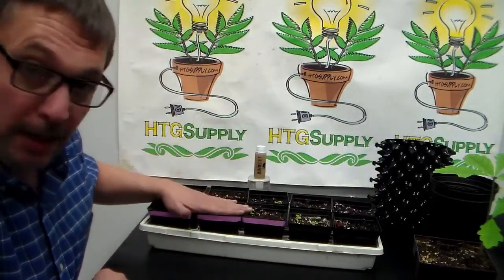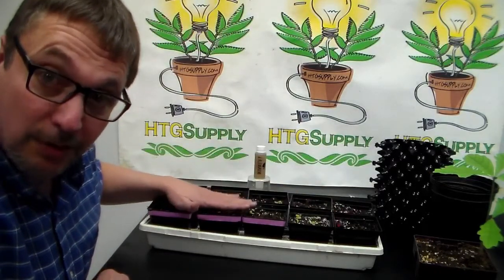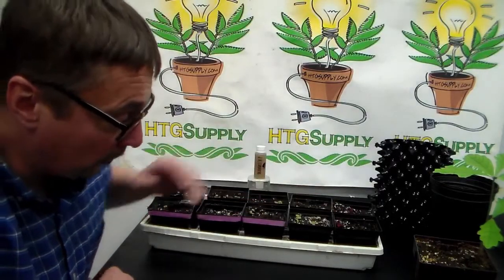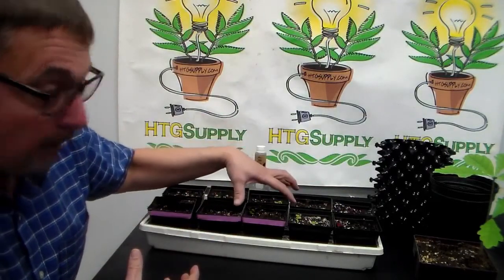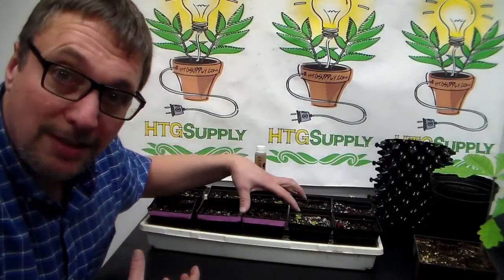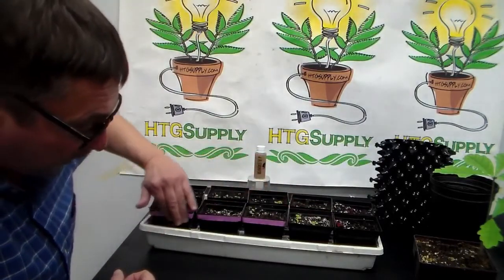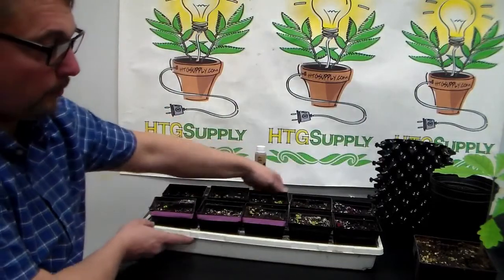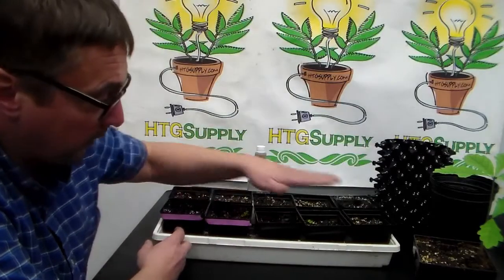So if you look here, you can see these pots have pink tape on them and these do not. The pots with the pink tape are going to get the Mammoth P; the ones without will not. Now another mistake people make is they'll put all the pots with the treatment right underneath the grow light — that's a biased study, and those plants should grow better because of the light. So notice I have these pots getting the treatment, and then these two here will get the treatment, and these won't.